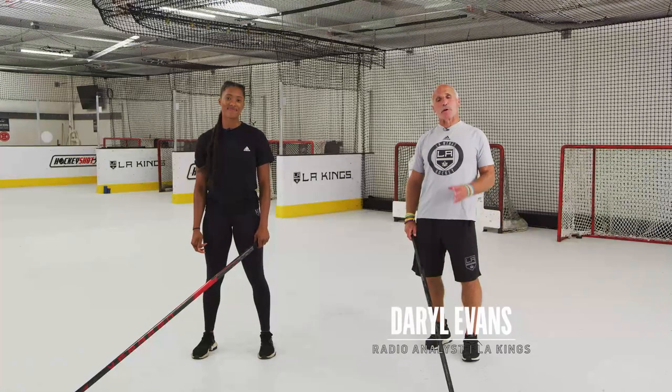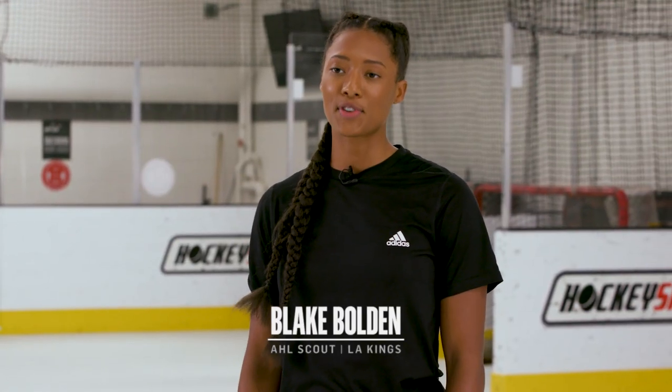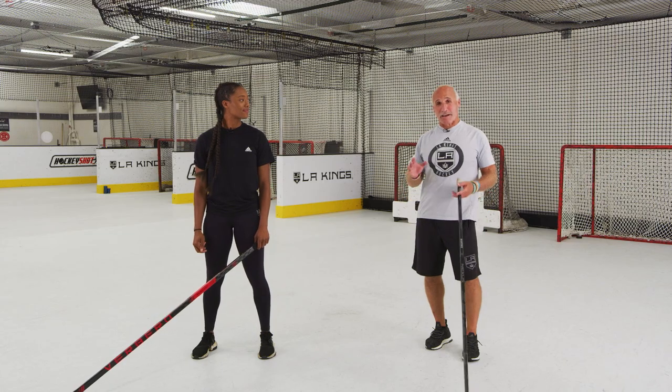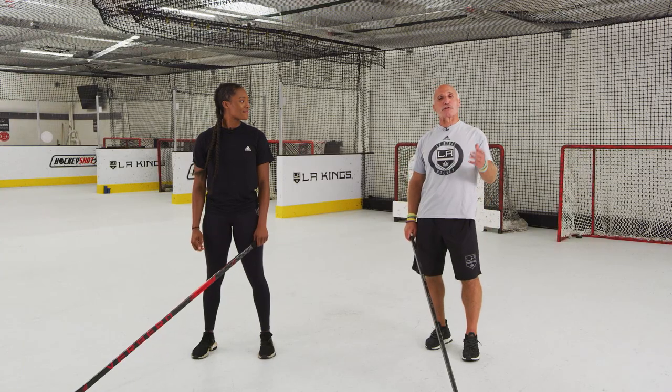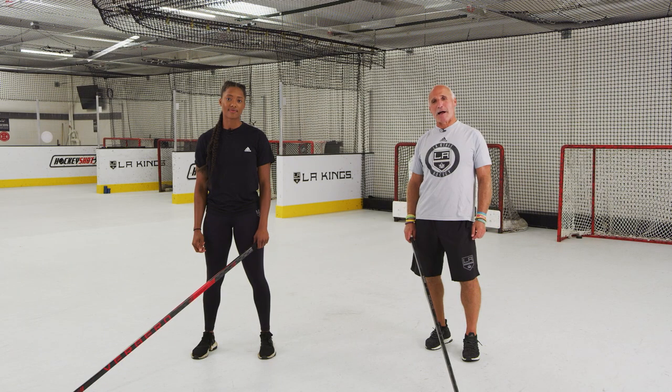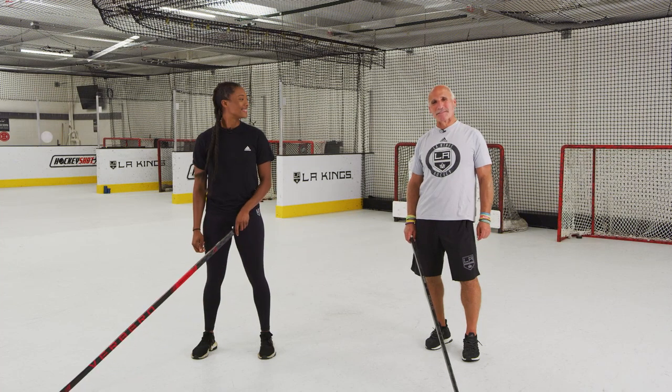Welcome back to video seven of our Learn at Home series. Today we're going to work on advanced stick handling. I'm Daryl Evans with Blake Bolden — first black professional women's ice hockey player and AHL scout for the Los Angeles Kings. Before we get to our advanced stick handling today, we want to do a special shout out to Blue Shield of California and Delta Airlines for providing us with the materials to bring our great game of ball hockey to you at home. Thanks to them. Let's go.